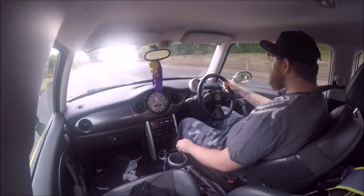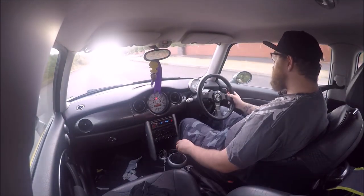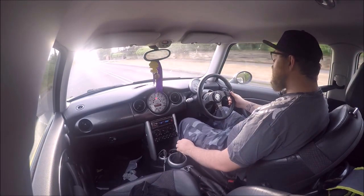You'll have noticed the exhaust on this, which is quite a good exhaust to be fair. And I've also put a new front bumper on which is a different colour, so now I've got a silver front bumper on a yellow car.